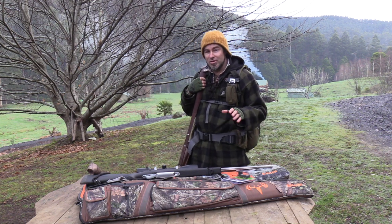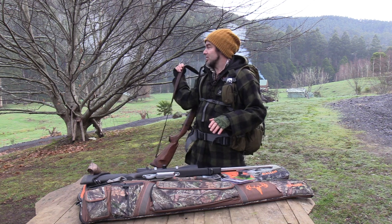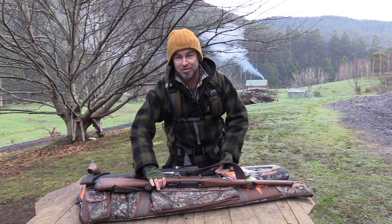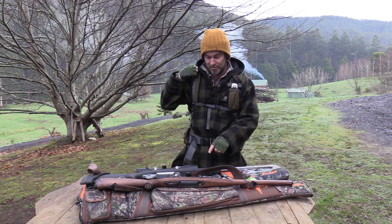As you know if you watch my videos, I use a safari sling a lot. I do use a traditional sling on some of my rifles like this one, but when I'm using my safari sling you can also use it for that, and I'll just demonstrate real quick how to use it for the safari sling.